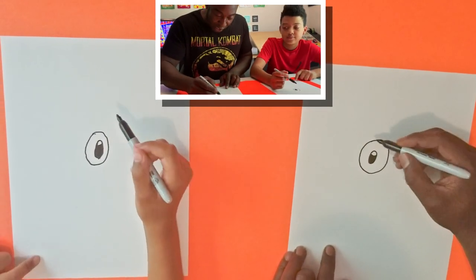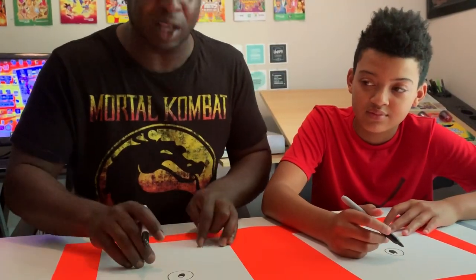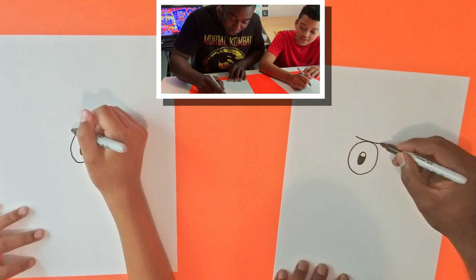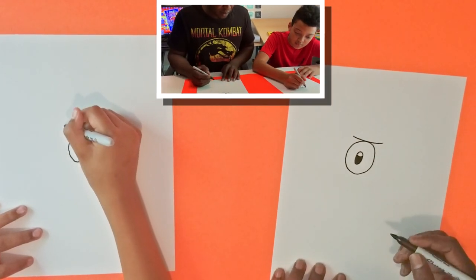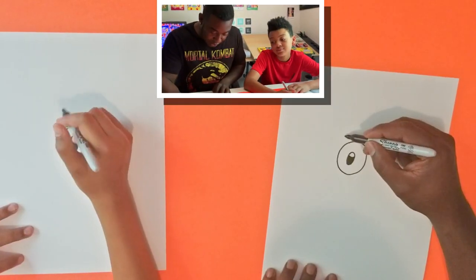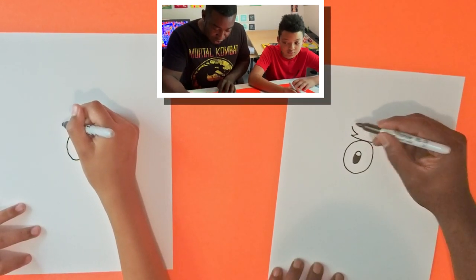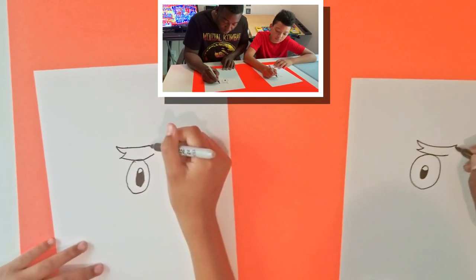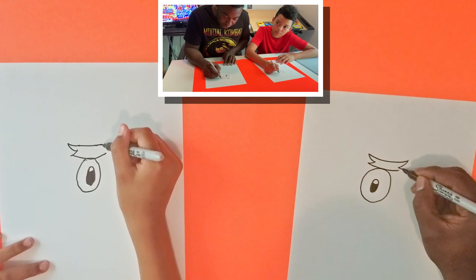So now we're going to draw this eyebrow. He has really bushy eyebrows, kind of like mine. So I'll draw a line here. It's going to look like he's mad. We've got to go one, two — go over here — we'll go one and two.